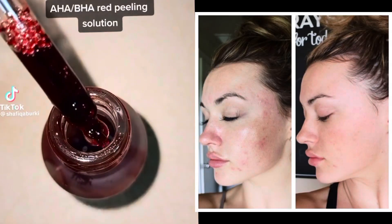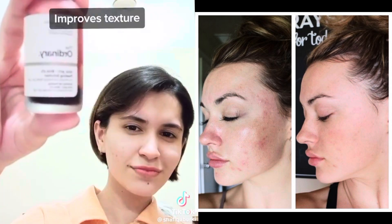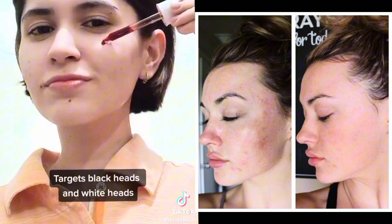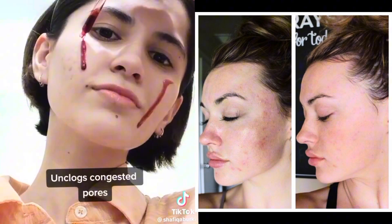Hi everyone and welcome back to my YouTube channel. In this video we'll talk about three things you should have known before using the AHA 30 and BHA 2 peeling solution.